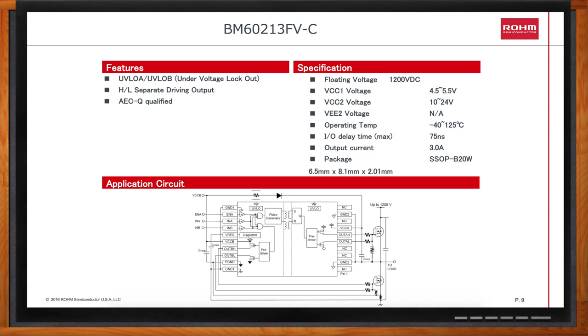The parts provide a guaranteed minimum source and sink gate current of 3 amps, and an evaluation board is available. For slower switching applications, some customers prefer not to have the Miller clamp, so the BM60213FV is essentially the same as the BM60212FV except it does not include the Miller clamp.